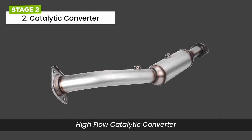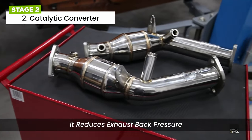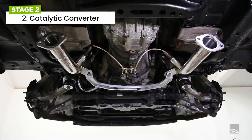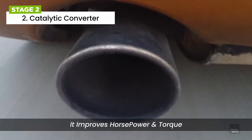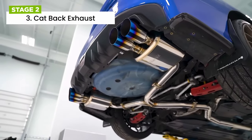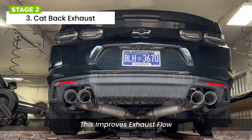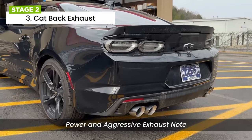The upgraded exhaust system includes a high-flow catalytic converter, which reduces exhaust back pressure and has fewer restrictions than a normal catalytic converter, so that exhaust gases flow at an increased rate, which can improve horsepower and torque. A cat-back exhaust system replaces the stock exhaust system from the catalytic converter to the tailpipe with a less restrictive and larger diameter system. This improves exhaust flow and can provide a noticeable increase in power and a more aggressive exhaust note.